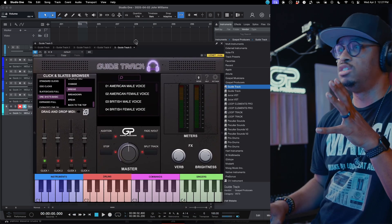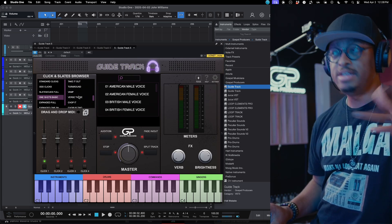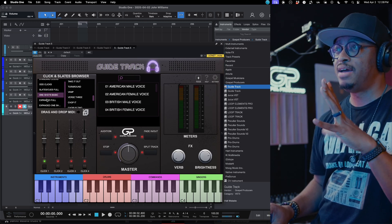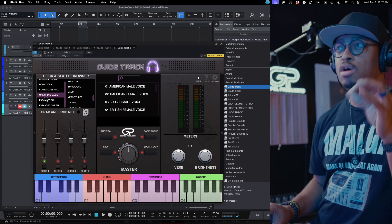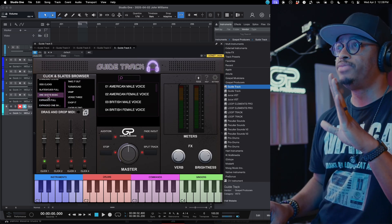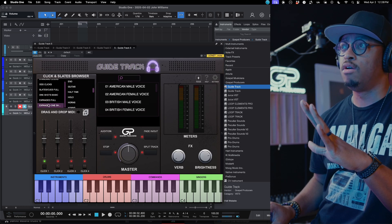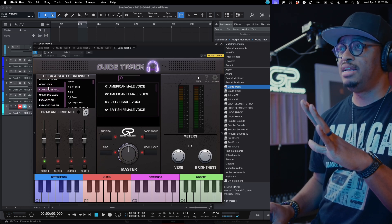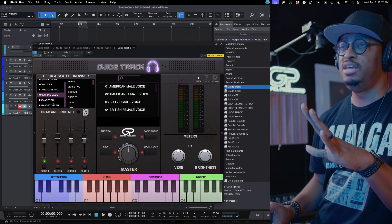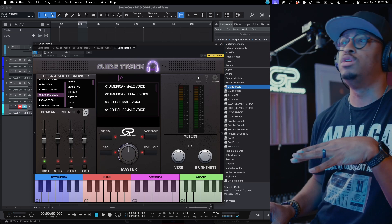It's just breakdown, back to the top — those single phrases. You get those free with the update. The expanded full and expanded one shots only come with the expansion pack, so if you're just updating, you'll see standard clicks, slates, and one shots, but not those expanded sections until you get the expansion.